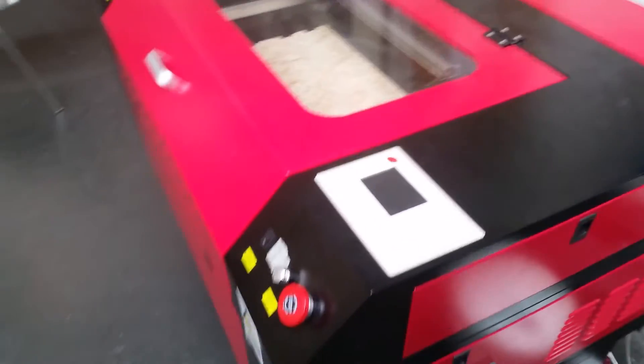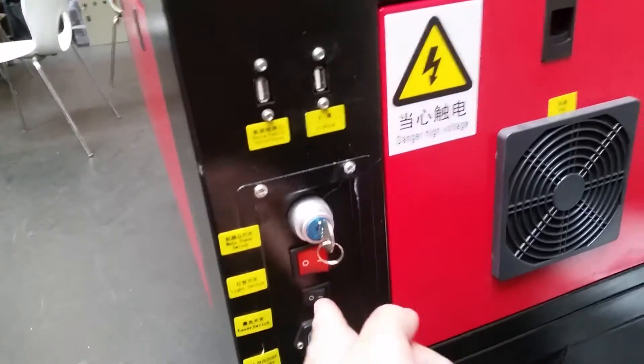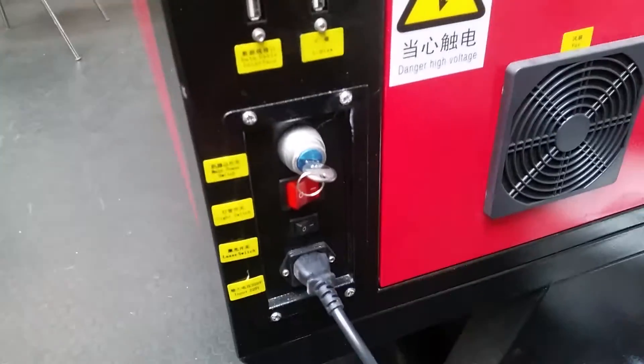Another video to show the things that work. We have the power, the light switch, and everything turns on as it should. Inside, this bulb there is red, that is correct. The power supply is lighting up green as it should.